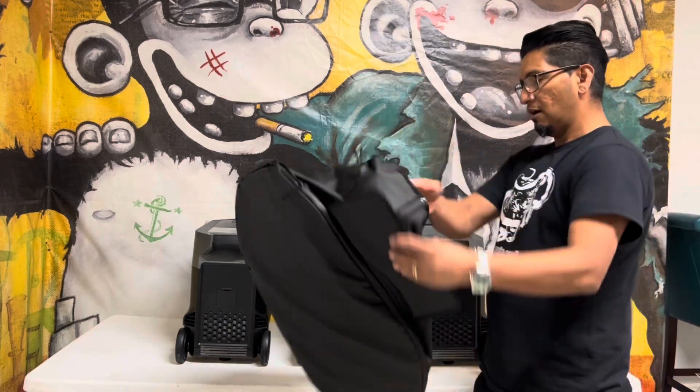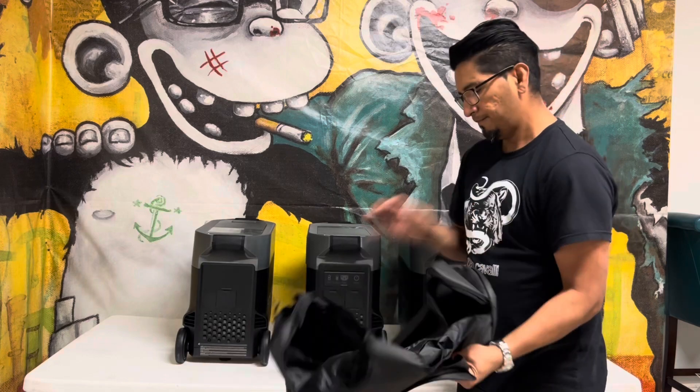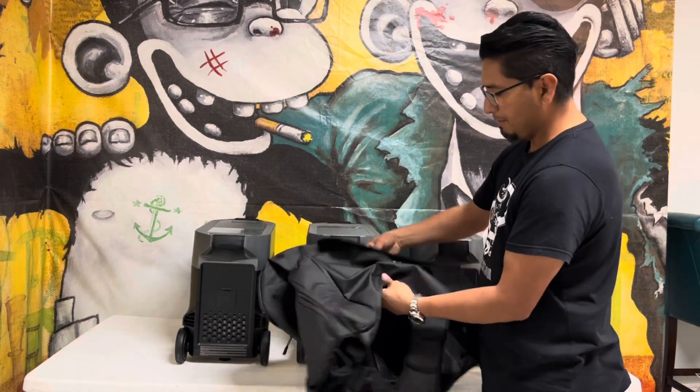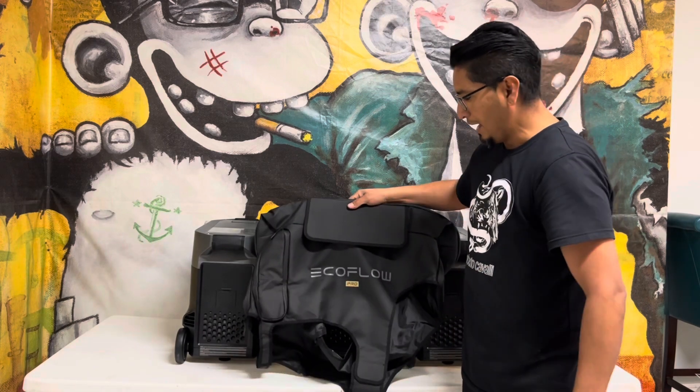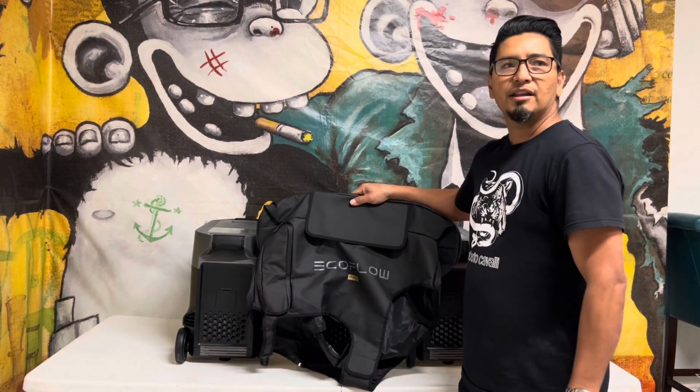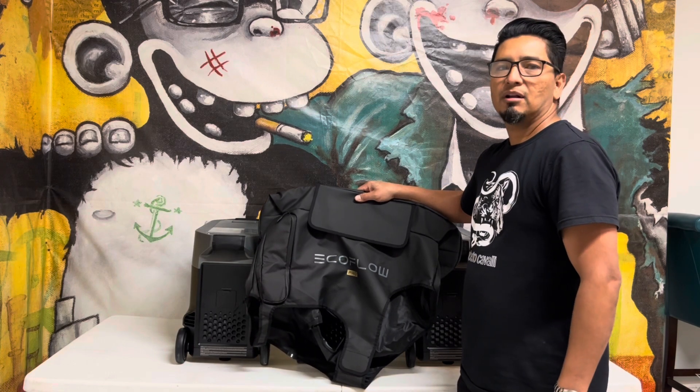It also came with this EcoFlow cover, which I'm not going to be putting on for you right now, but I might show you what it looks like at the end of the video. I got this one from Kickstarter for being one of the first backers.